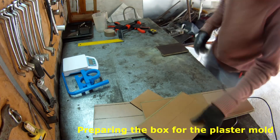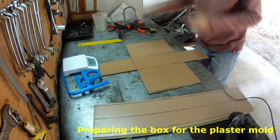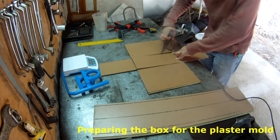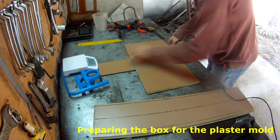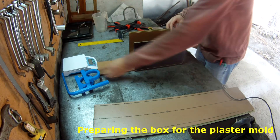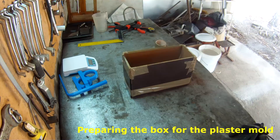The first step was to create a box to cast the plaster mold. This will be our container box that will allow us to put the 3D printed part inside of it. And after that I will proceed with the plaster casting.